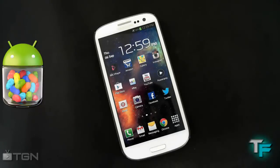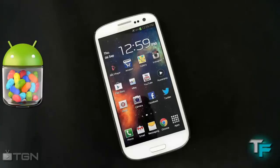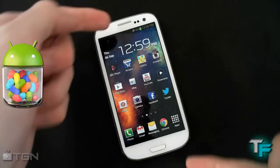Hey guys, Sam Morton from Techfusions here. Today I'm going to be showing you how to install the Super Nexus ROM on your Samsung Galaxy S3. This ROM is a 4.1.1 Jelly Bean ROM and it's amazing and very simple to install, so keep watching to find out how to get it on this amazing device.